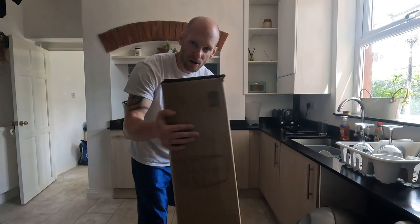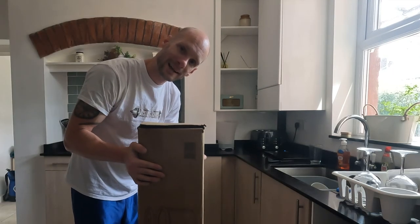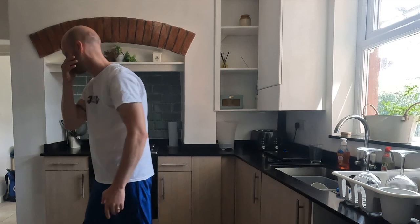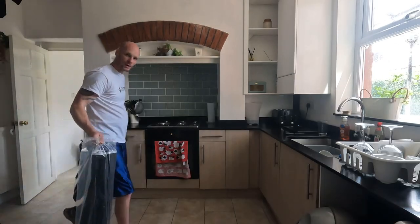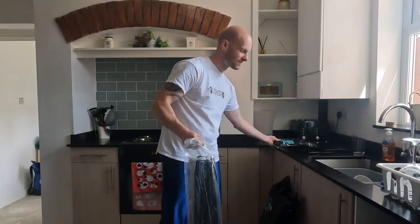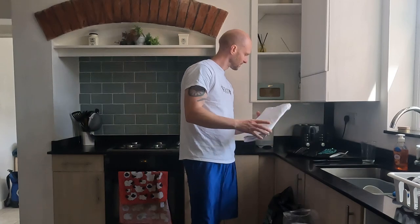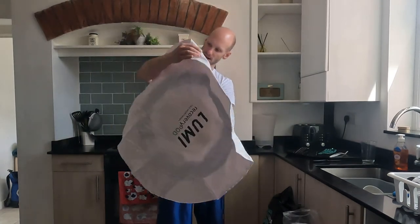So this is what I got last time — I've boxed it all up. This is the original damaged bath with the legs, pump, and non-UFO lid, which I can use as a backup if the UFO breaks. The good thing with Lumi is they do a 12-month warranty, so that covers that. I got a new bath and it looks like it has the UFO.